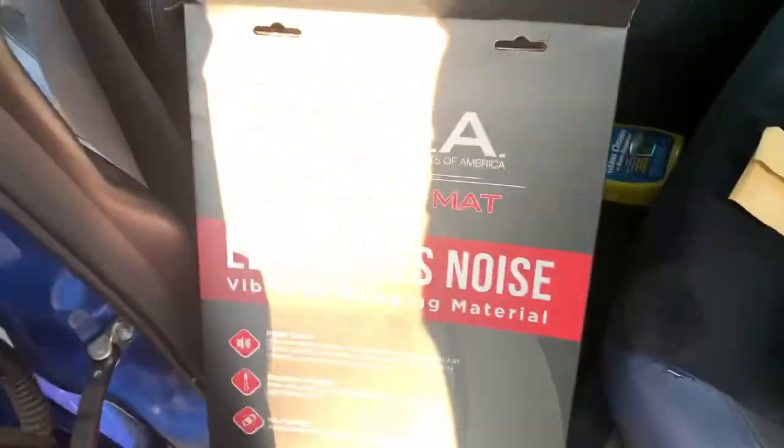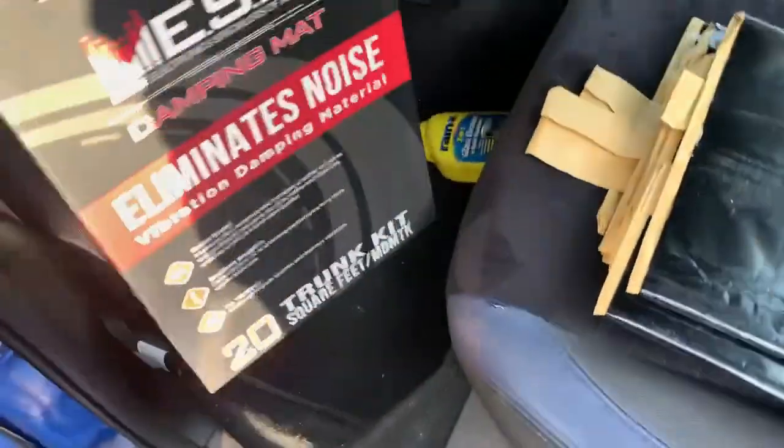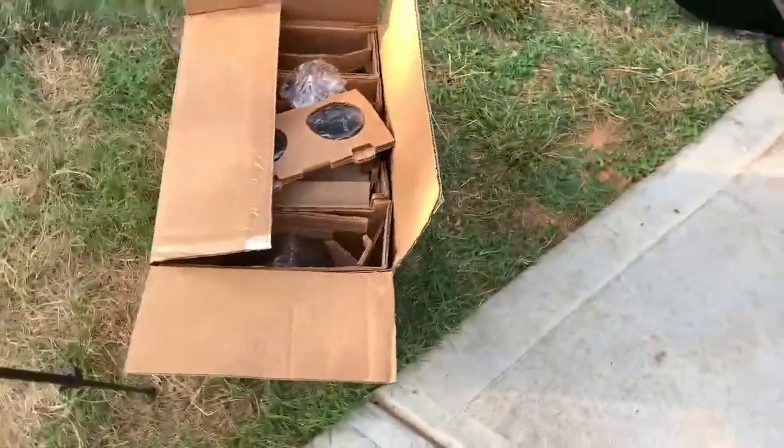And some sound deadening that fell all out. Alright, that's our sound deadening — my buddy actually bought this, I think he got it from an audio shop locally. So this is the sound deadening we'll be using, and these are the speakers.